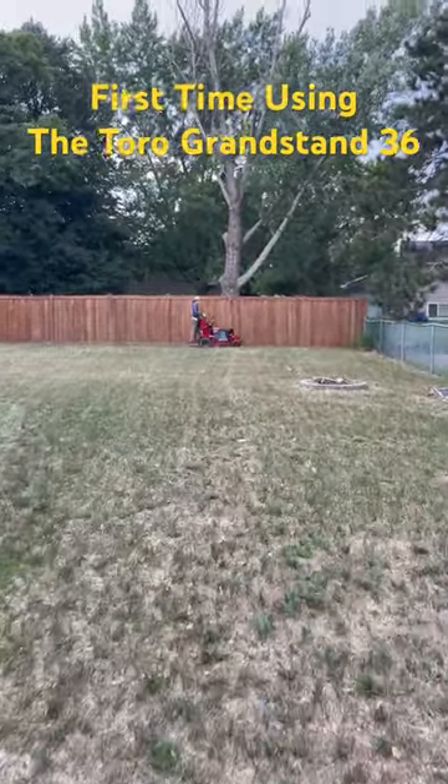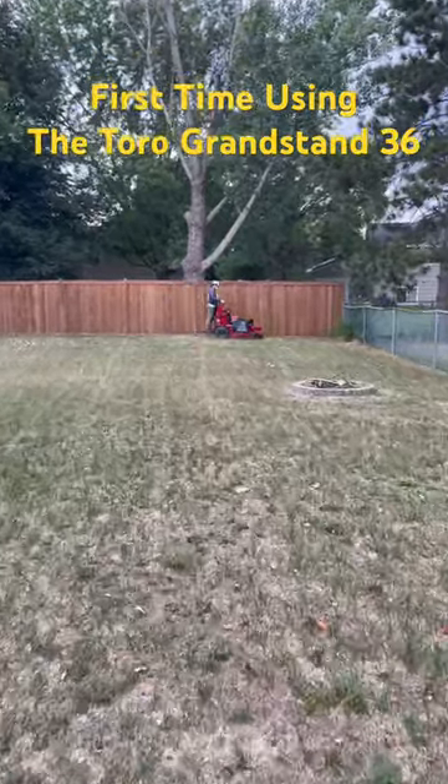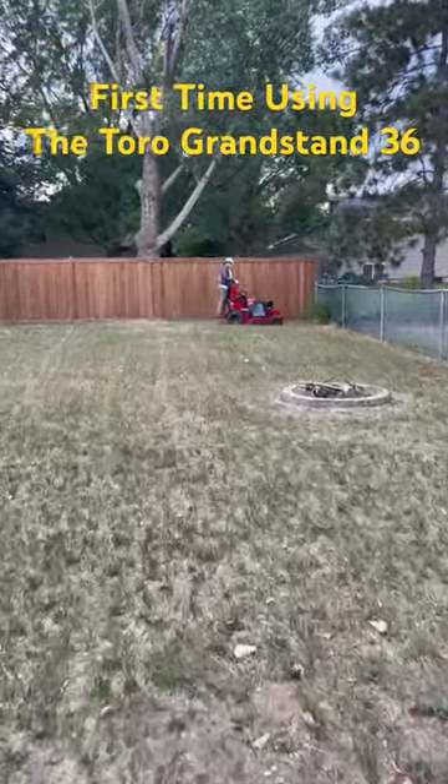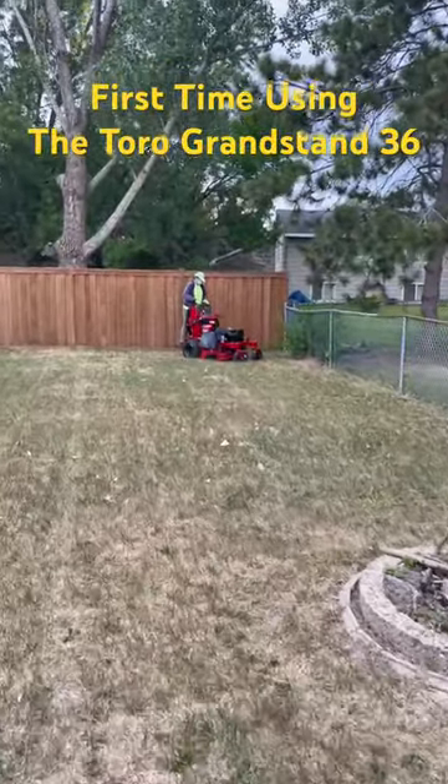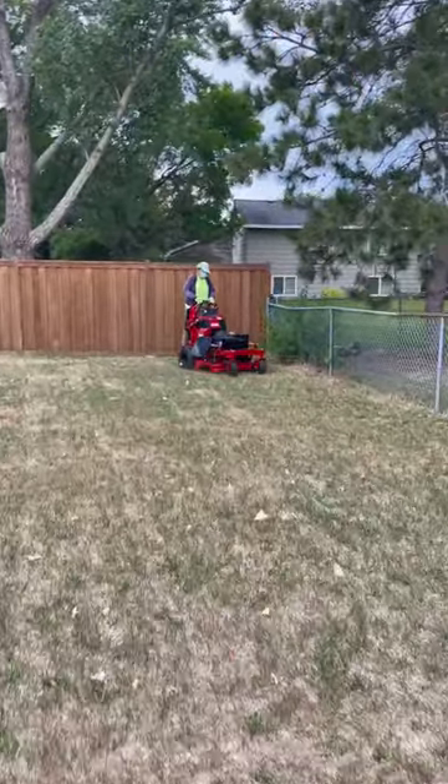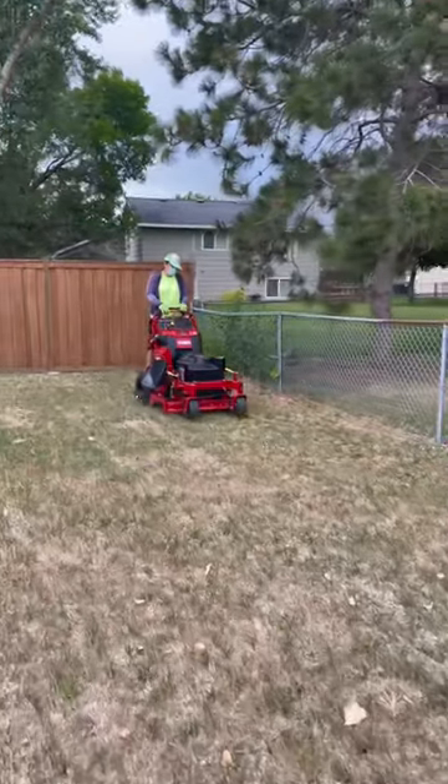First time using the old Grandstand 36 — not the best lawn to break it in on, but it is a lawn. It is in motion.